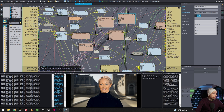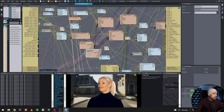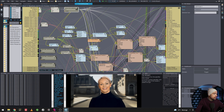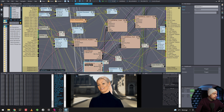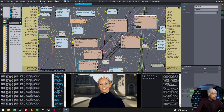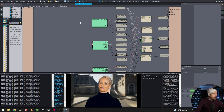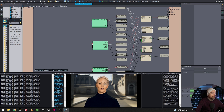We copy the light wrap node and then map the output into the background and foreground inputs as needed. We also need to copy the controls and duplicate them, attaching all the parameters — blending mode, blur, depth, and strength — to our new control board.